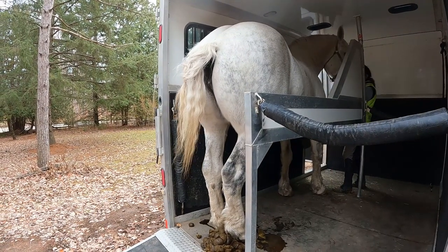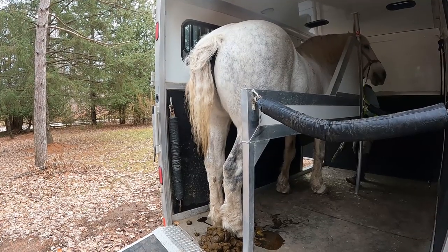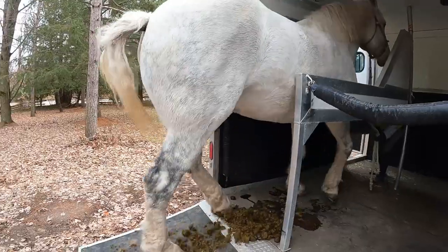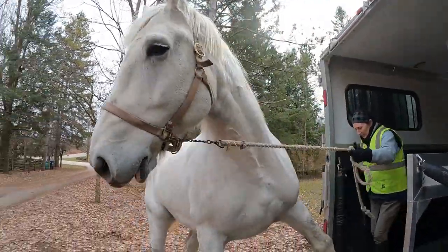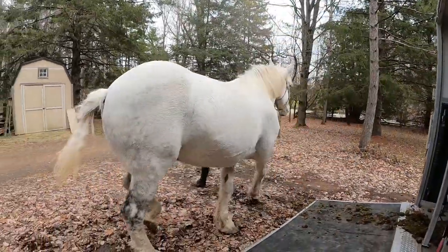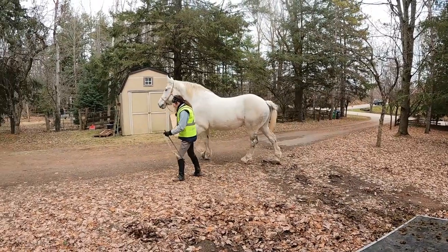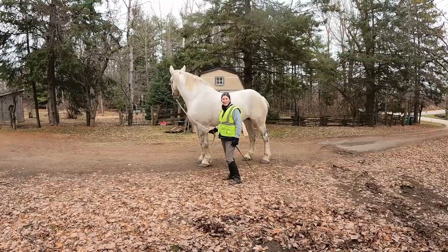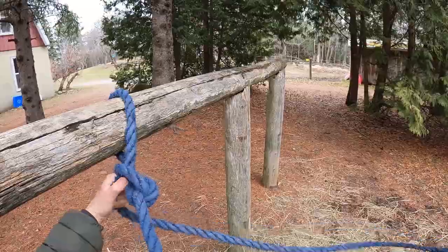Back up. Good girl. Good mare. Look at how big she is, eh? Okay Musica, let's try that again without that big beast in there.